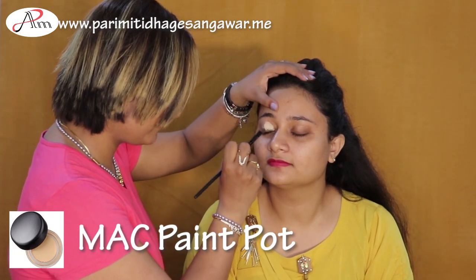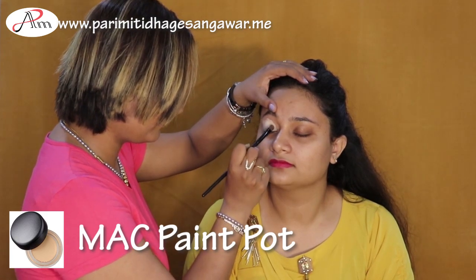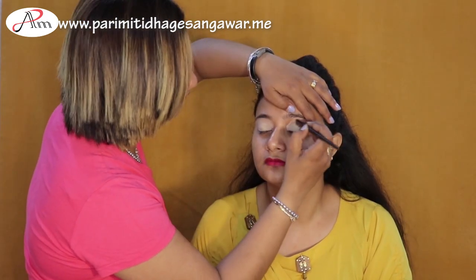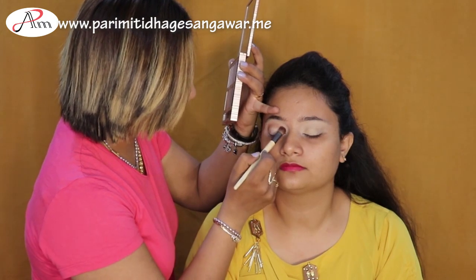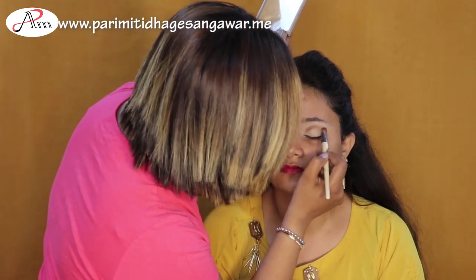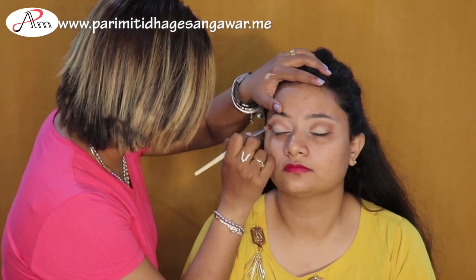I'm going to start with paint pot. Her skin is really good, so she basically doesn't require much color correction. I'm going to be jumping up into the eye as well. I'm using the NYX Makeup Ultimate Basics palette.